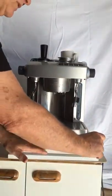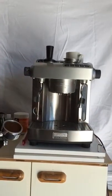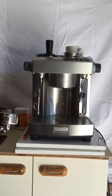It's been fully serviced. I'm just going to show you how to do a coffee on it. I've already done a grind and I've got it in the portafilter. I'll just pump some water to it.